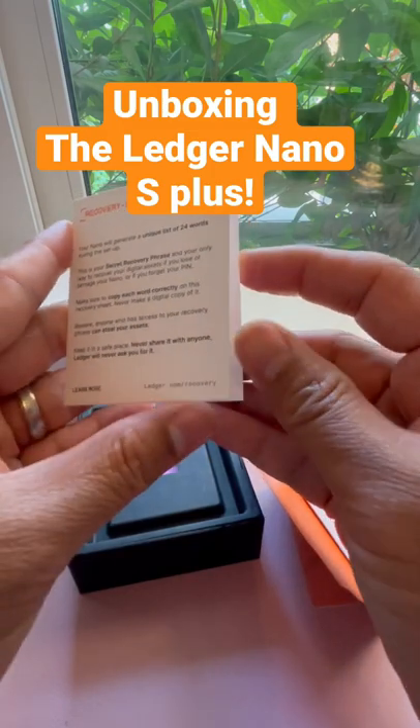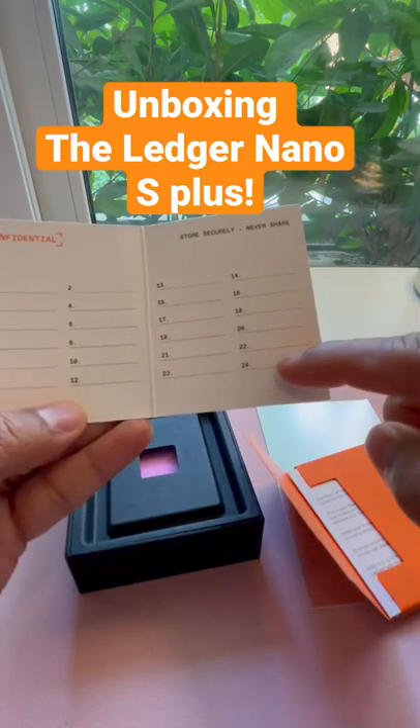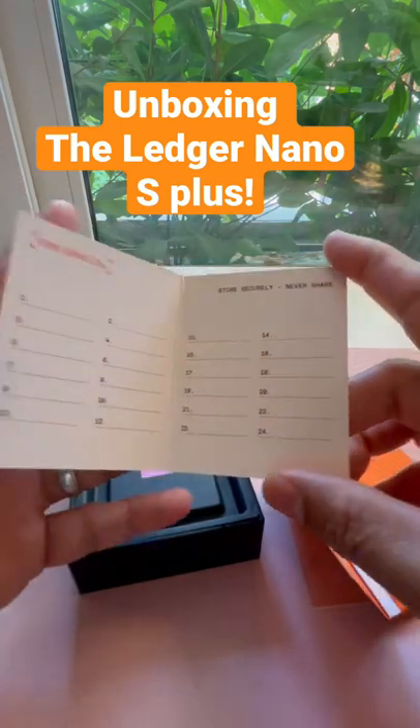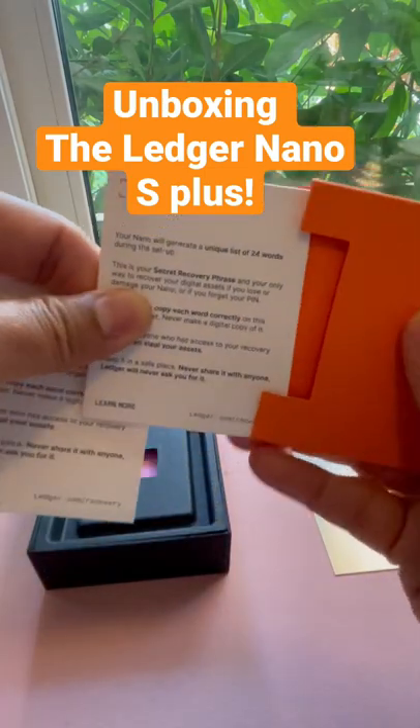Where do you keep it? You can write your words here very confidently. Never share it. Put it in your safe and keep another copy somewhere else. They give you three sheets — it's pretty good.